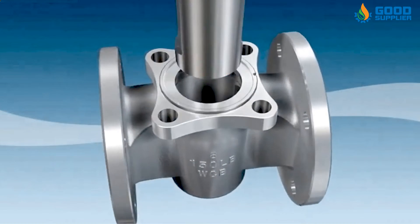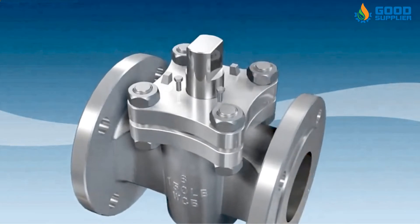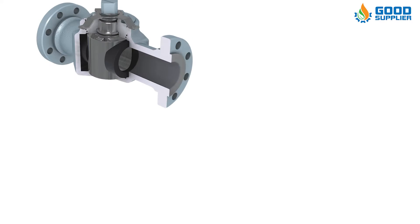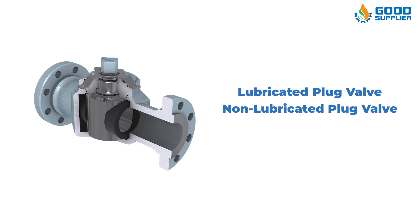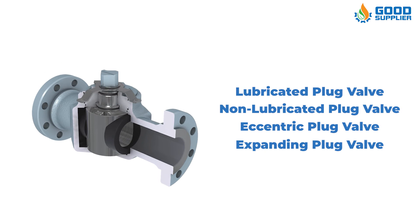Although there are many types of plug valves, there are four general categories, each with its benefits. One, lubricated plug valve. Two, non-lubricated plug valve. Three, eccentric plug valve. And four, expanding plug valve.